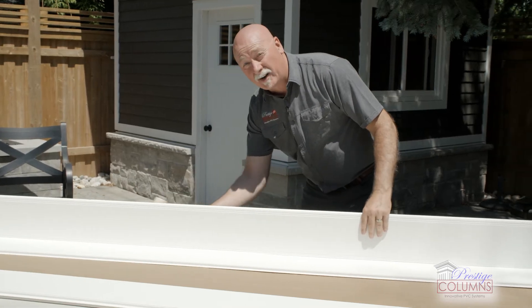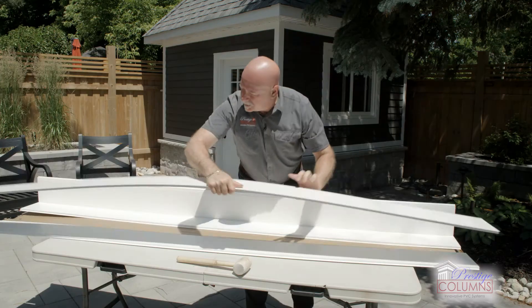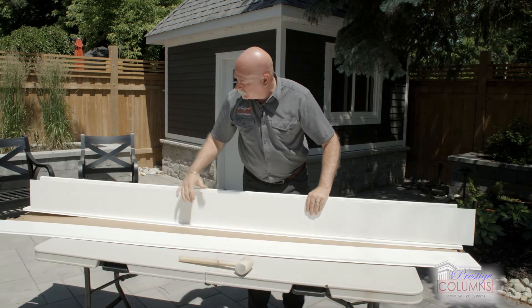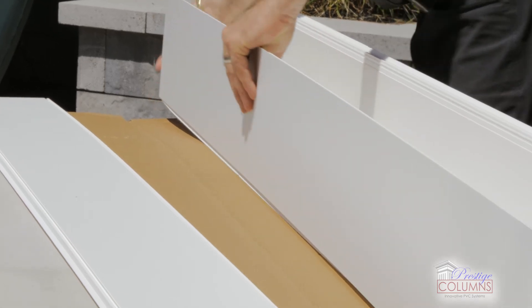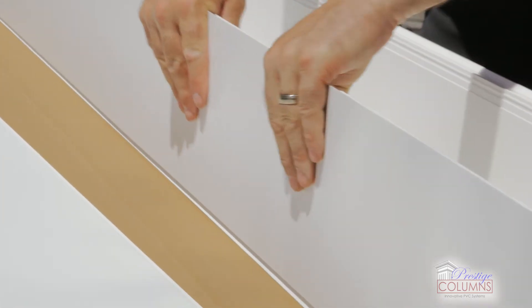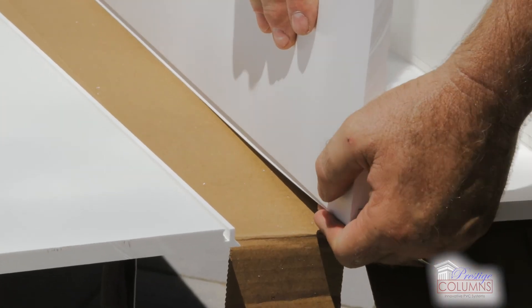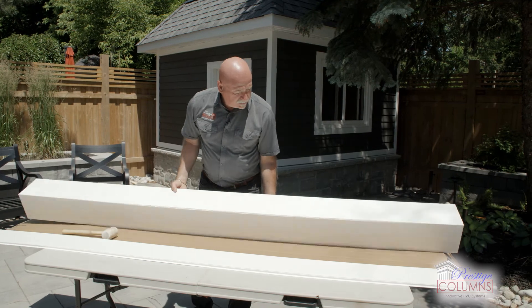We're going to push this end back onto the table with the other piece hanging off. Let's bring out the next one and line it up on the end — you'll see it's wavering a little bit, hanging off the table. Now we're just going to simply slide that over.